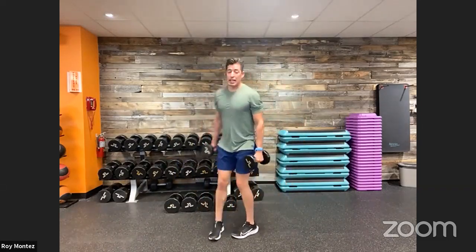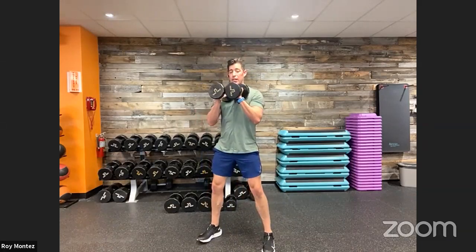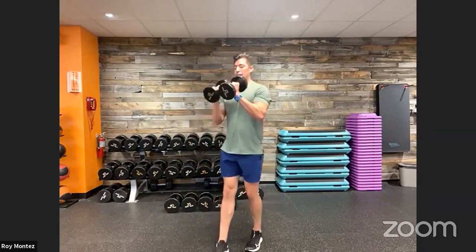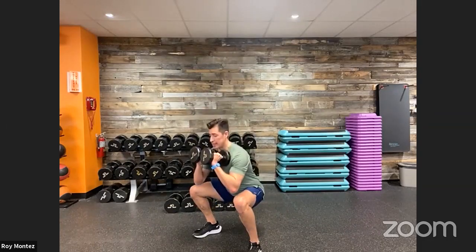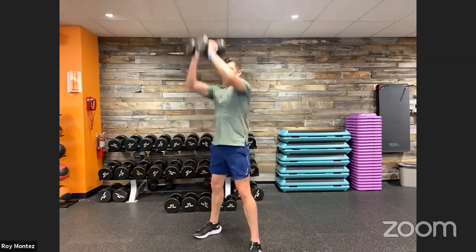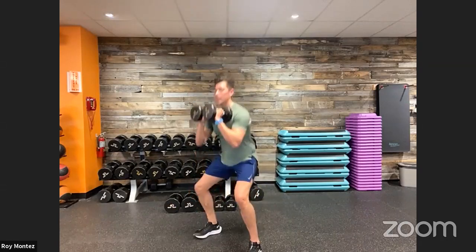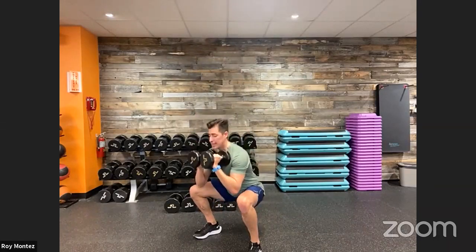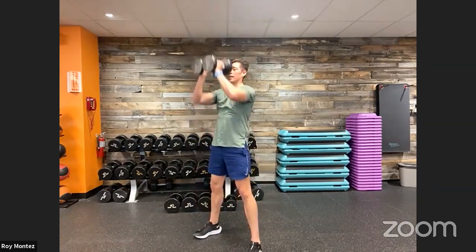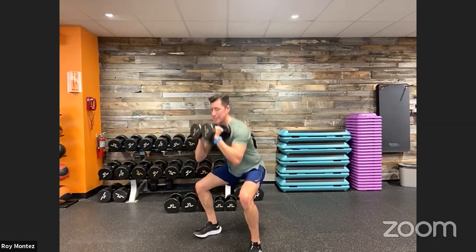Good job. Goblet squats up next. One heavy dumbbell — grab it from the head. If you have two, hold them nice and close together — extend down and keep them close together as we go into that overhead press. Here we go — 40 seconds on the clock. Down into your squat and up into your press. Nice controlled movements with our goblet squat. Combo movement — lower body driving up into that upper body movement. Last 15 seconds. Good job. We're out in 10. Keep it up. Last five, four, three, recovering in two. Last rep, finish it out. Time.